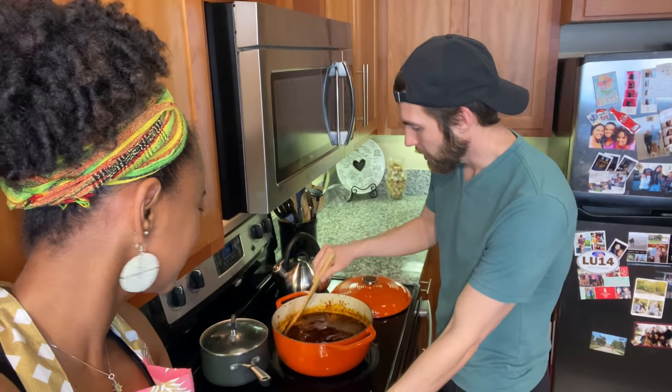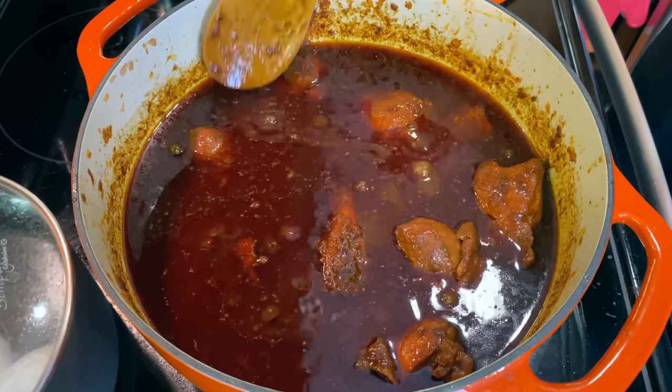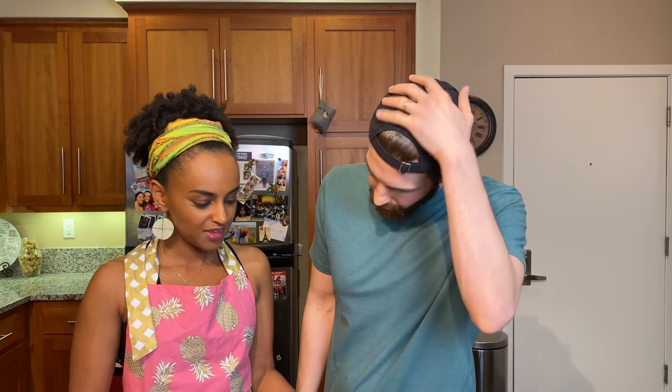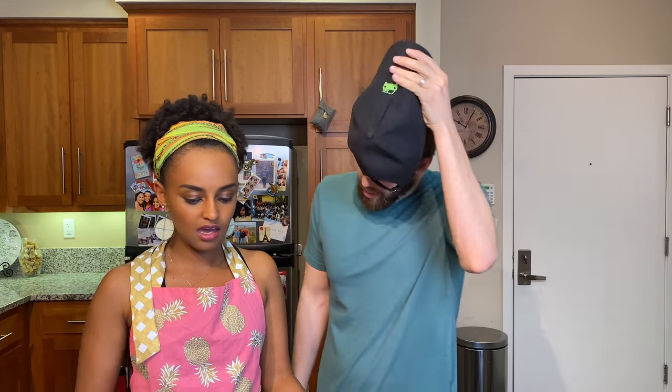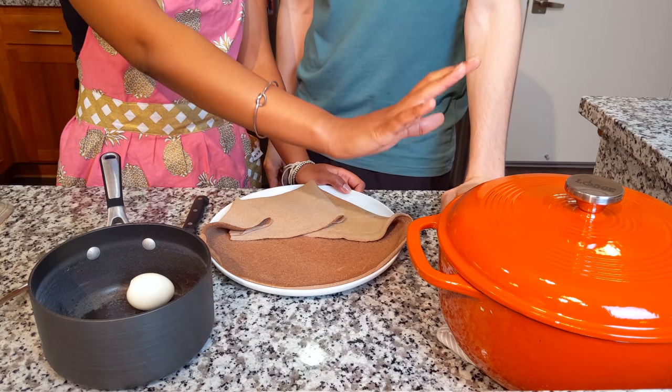We've finished. I'm excited to try it. So we made a lot of dorowat and a lot of it is going to be frozen. Because we're going to freeze it, we're not putting in hard-boiled eggs — which is what you typically put in dorowat after you're done. We don't want to contaminate it since we want to freeze it, so we're going to do things differently.